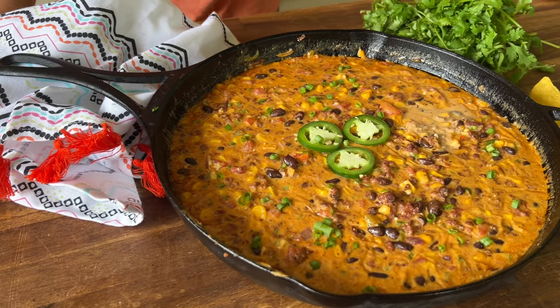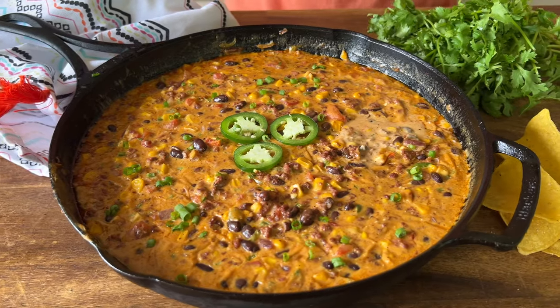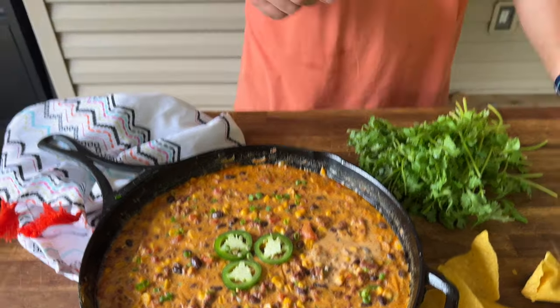Hey guys, welcome to Peloton Pits. Game day is right around the corner. You know what to do — it's all about appetizers. We just did a smoked cowboy queso. If you guys want to see how we knock it out of the park, here we go.